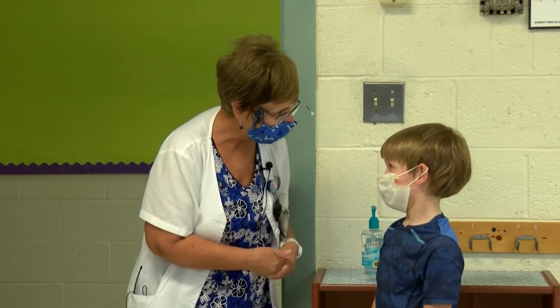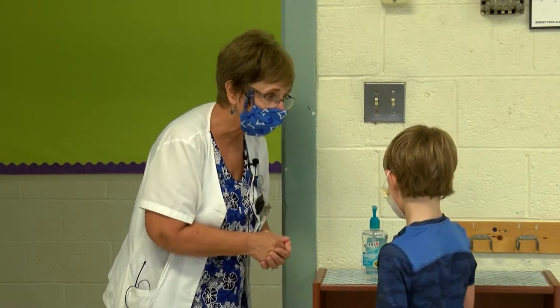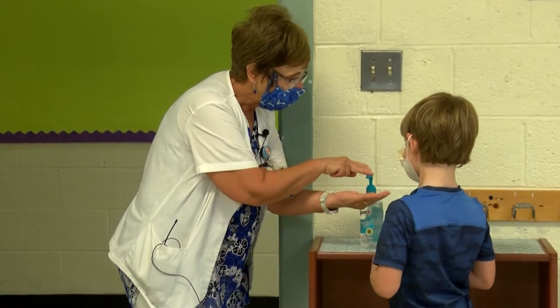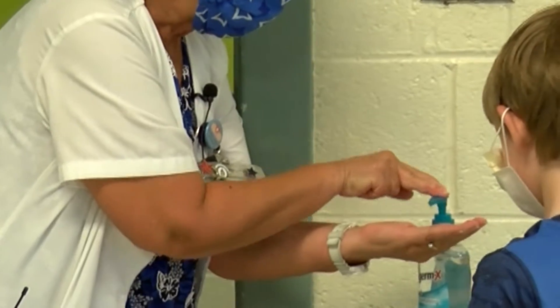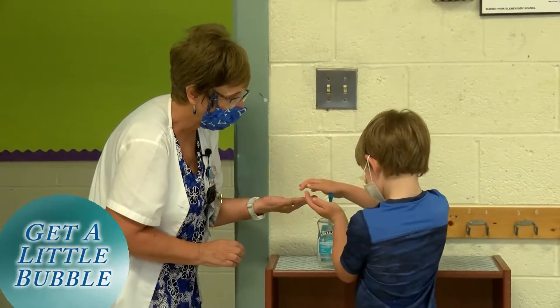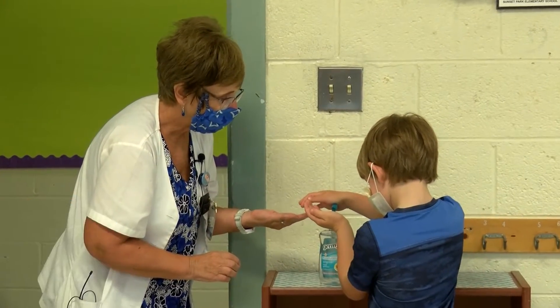So hey Connor, how are you today? Good. So the first thing we need is some hand sanitizer. If you have a pump bottle like this, you're going to squeeze until you get a good little bump, a little bubble of sanitizer. Can you do that? Put it in one of your hands, cup it, get that sanitizer in there.